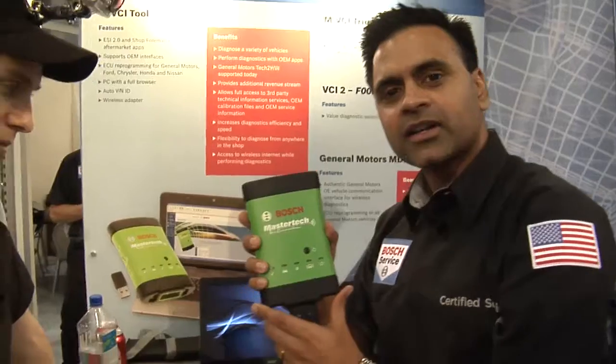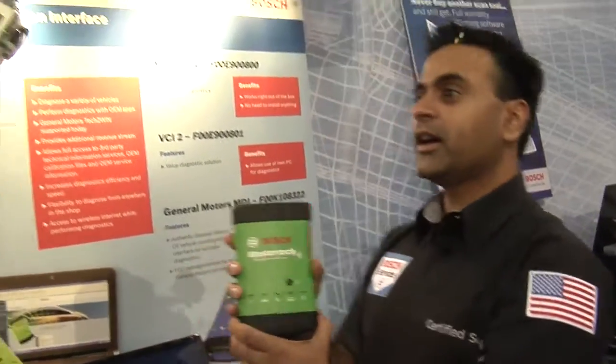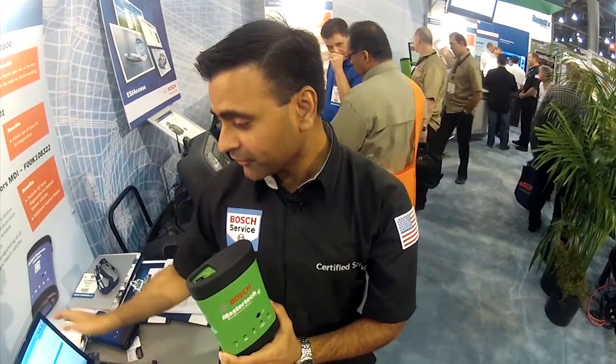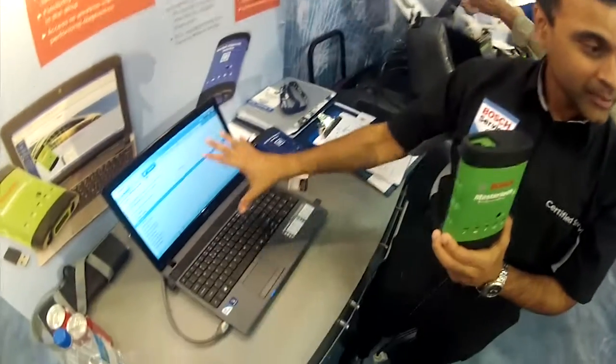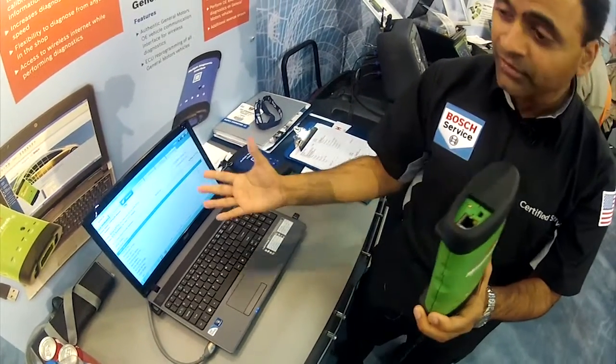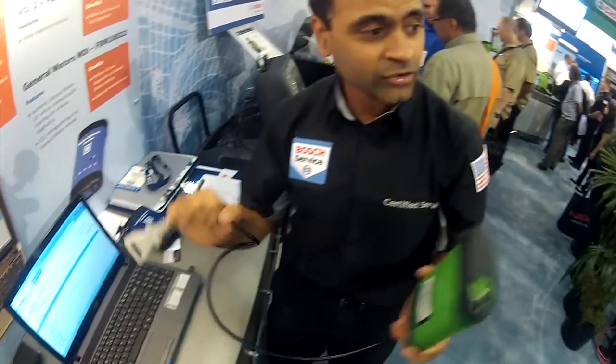It's an aftermarket vehicle communication interface. Basically all the smarts are built into this, and it has all the software running on a laptop. We have diagnostic software running on the laptop that interfaces with this, and these guys can talk to each other via USB or wireless, and this then talks to the vehicle through this cable.